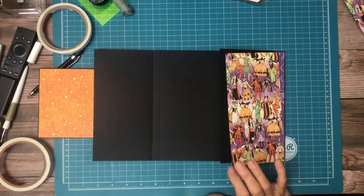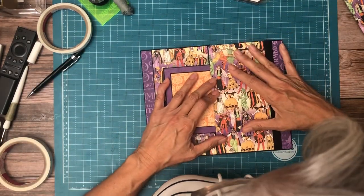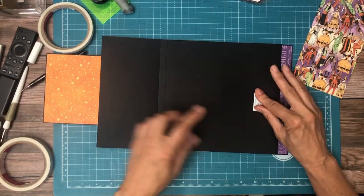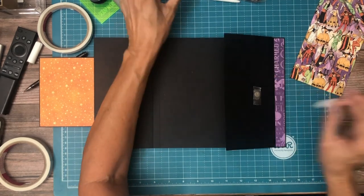Now we can add this. I was just making sure it was a continuous pattern. It's going to be hard to tell because of the photo mat on the front, but it's still a detail I like to keep an eye out for.